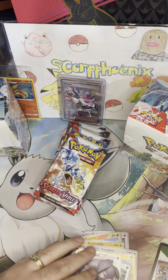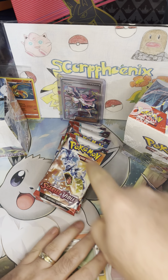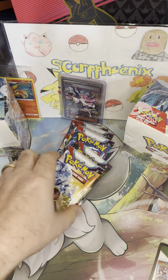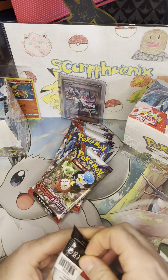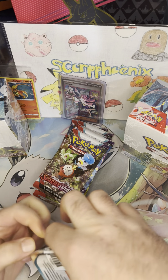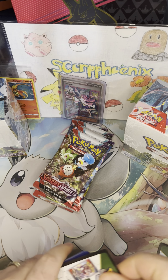Hopefully that will not be our last hit. We have the Miriam in the background — if you've been following along with the channel, I did pull that on my first ever pre-release event, like on my second or third pack. She was going for like $500 the next day, then dropped down to $200, which is where I'm pretty sure she's still at. But obviously she's not going anywhere.